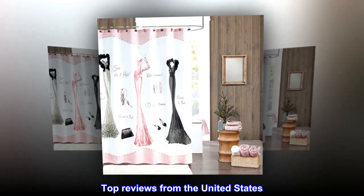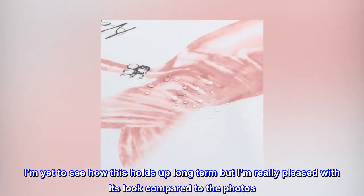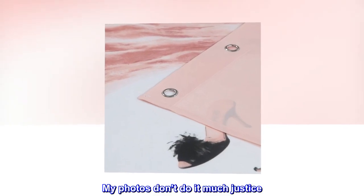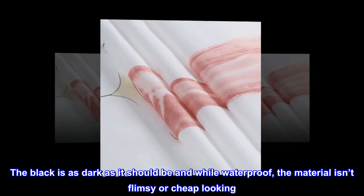Top review from the United States: Great look. I'm yet to see how this holds up long term, but I'm really pleased with its look compared to the photos — my photos don't do it much justice. The black is as dark as it should be, and while waterproof, the material isn't flimsy or cheap looking.